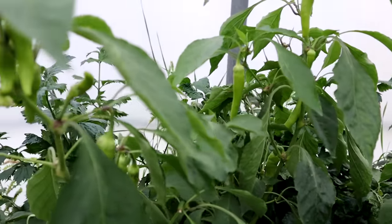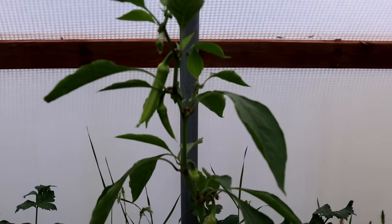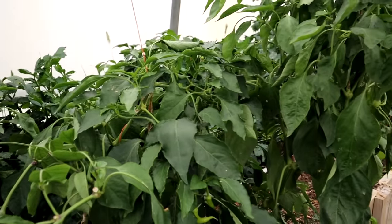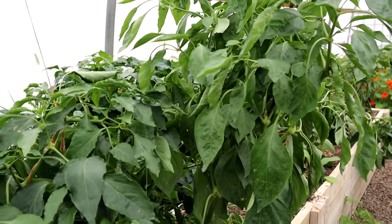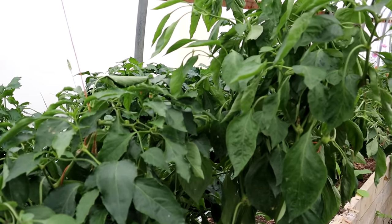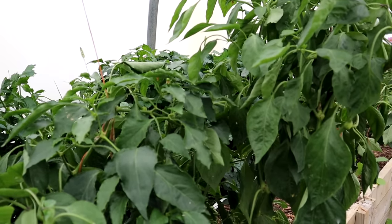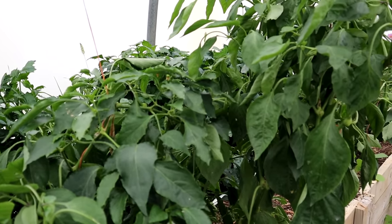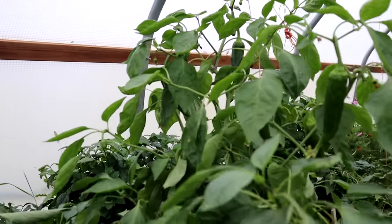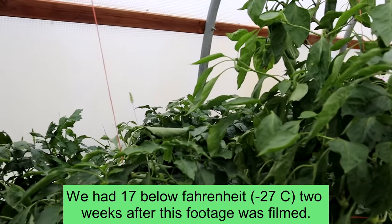Look at these peppers — just loaded all the way to the top and still blooming, still going in late October. We haven't had a frost inside the greenhouse, and these peppers are going to continue to perform as long as they have the micronutrients they need, the water, and no hard frost. They're super healthy right now and doing fantastic. It would take something like 25 degrees to kill these plants for sure.